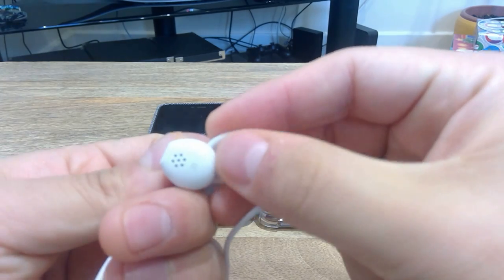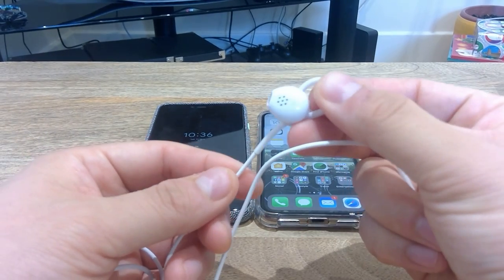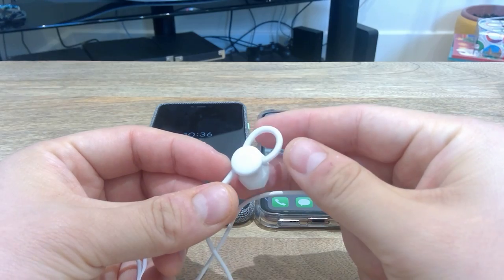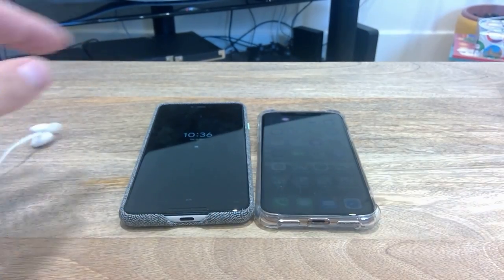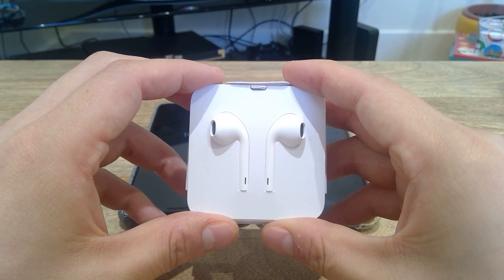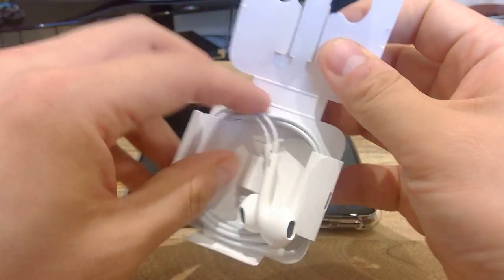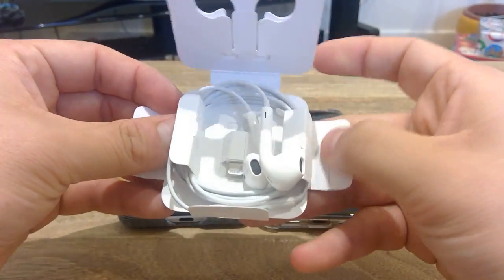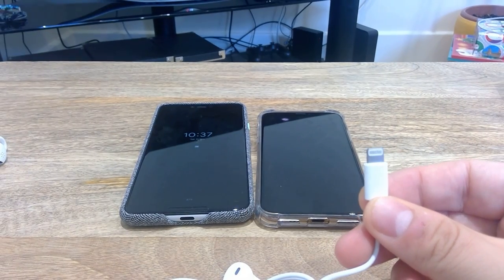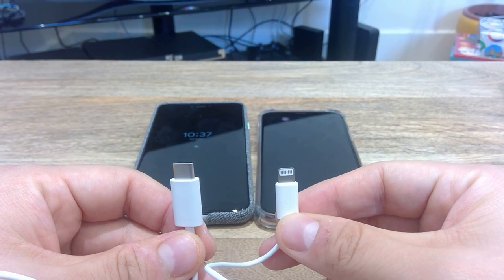The Google Pixel earphone, as you can see here, looks kind of similar to how the iPhone earphone is designed, but it has this sort of wire that you can adjust so it fits your ear — you can take it out and put it back. The iPhone earphone reminds us of the old iPod earbud. On the other side is the ear jack that I need to connect to the iPhone. Two different jacks, two different phones — let's get on with the test.